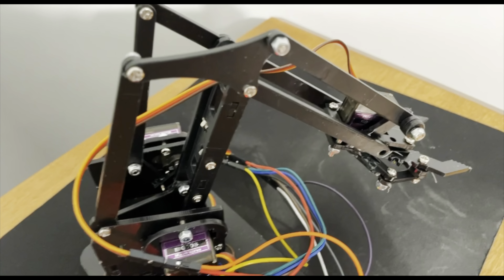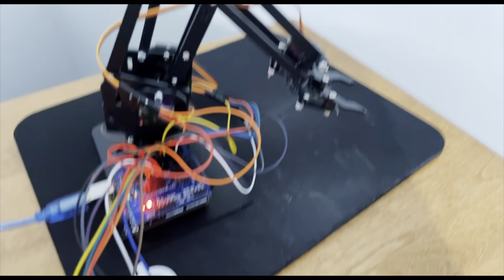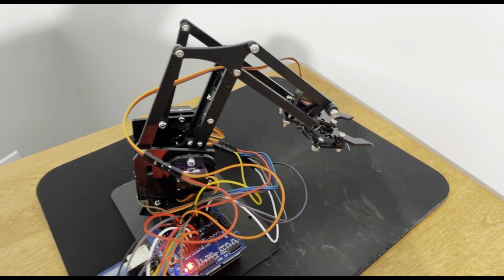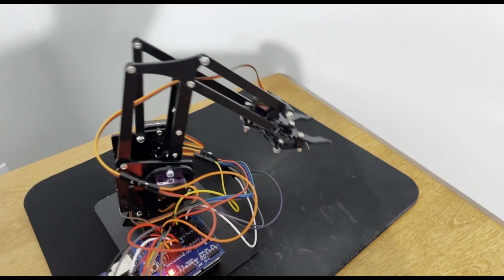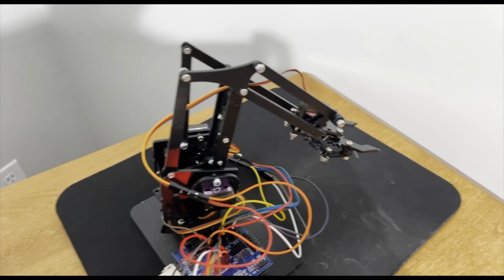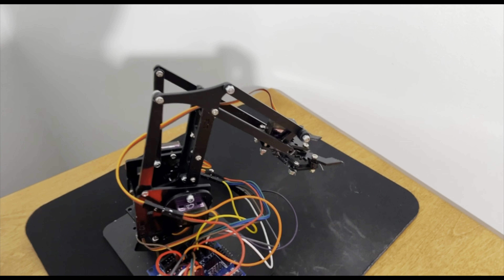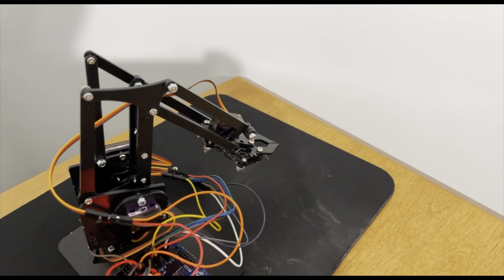So if I have this one move to the right and to the left, the robot moves to the right and the left. If I have it move forward and back, the robot moves forward and back. And if I move this one up and down, that moves up and down. If I move this side to side, the claw opens and closes.